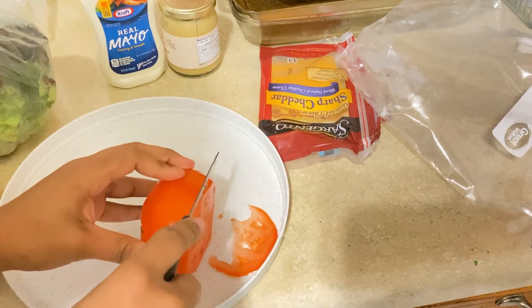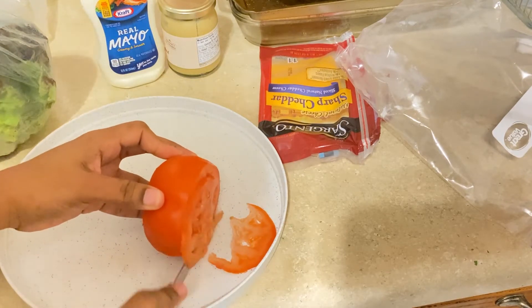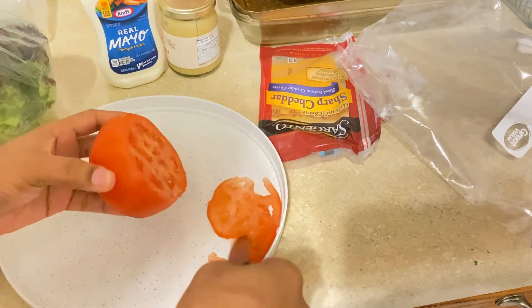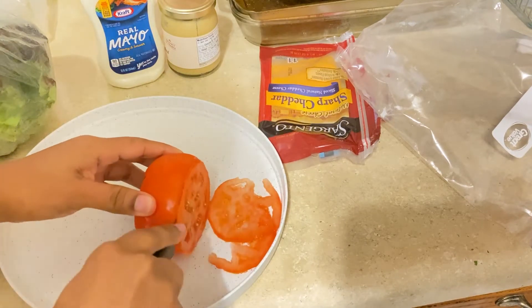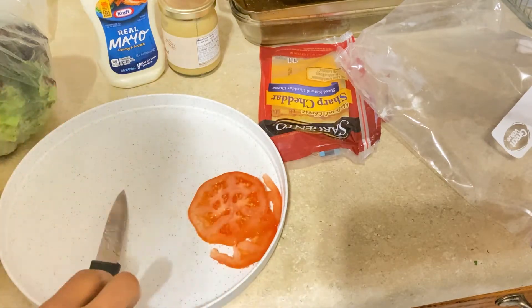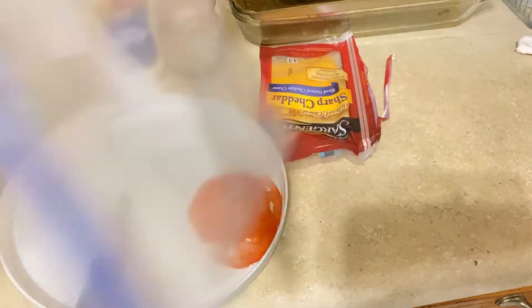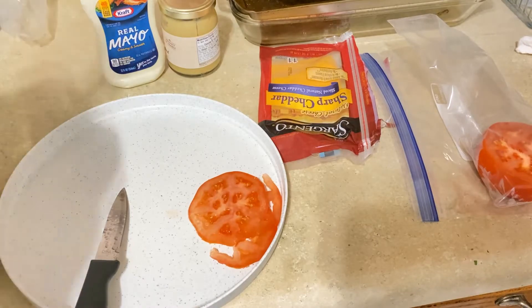This doesn't have to be fancy, guys — as you can see my tomatoes are not sliced super fancy. Just get as much as you want to add in there, put the rest away, and that's it for the tomato. I usually use this tomato about three or four times. Next I'm going to rinse my salad — this is important.